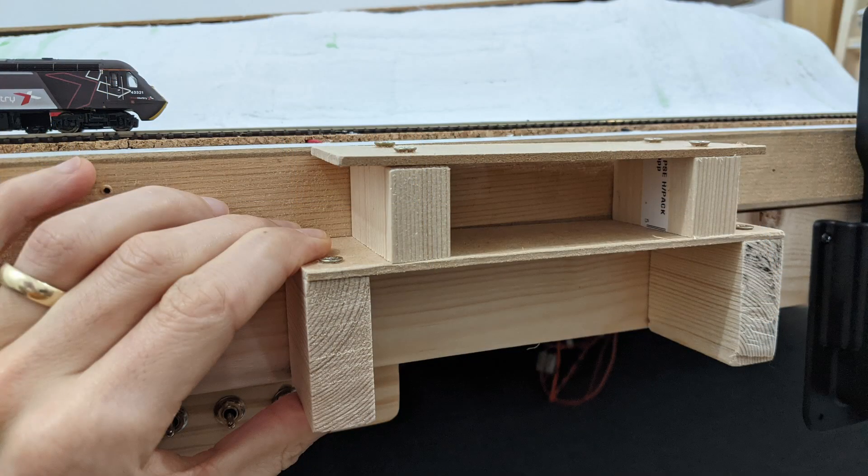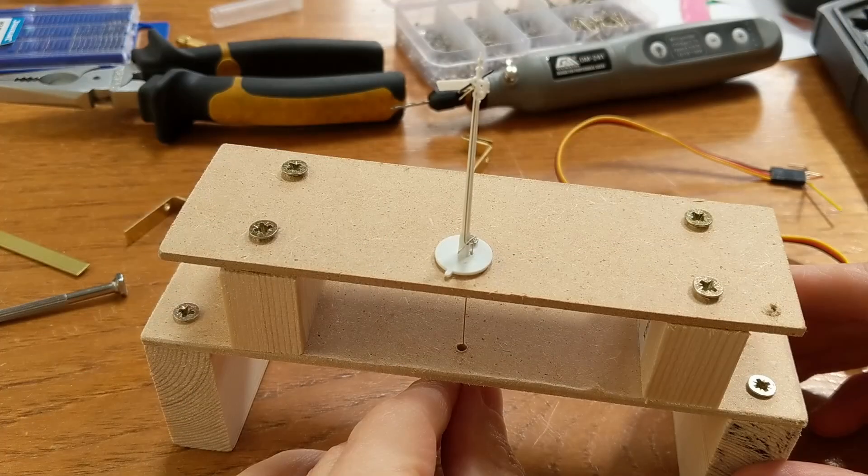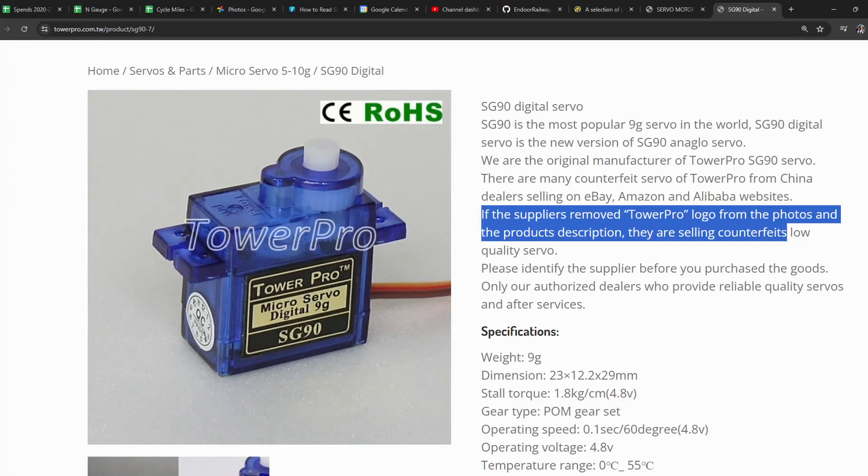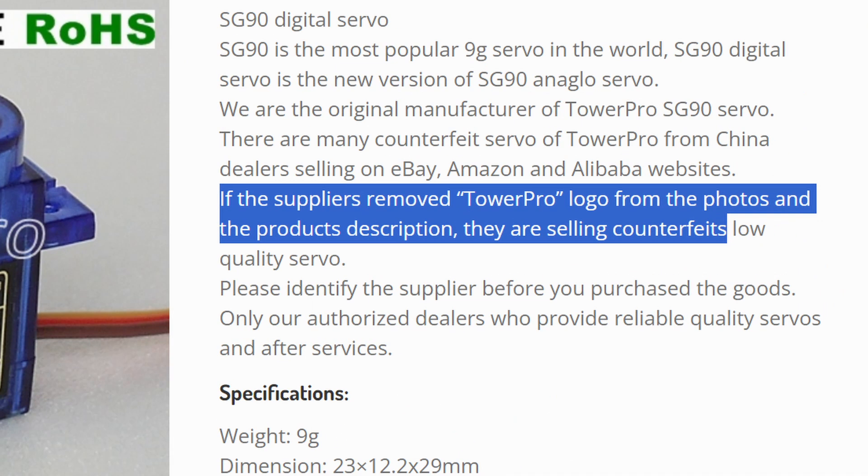Experimenting in situ on the railway would be difficult, so I made a mock-up of the door's size and structure using some spare hardboard and wood offcuts. The door also has some kind of honeycomb cardboard structure between its top and bottom, but it wasn't necessary to simulate that. I've had some servo motors for quite a while — these TowerPro SG90 digital ones. I've seen lots of similar ones on Amazon but with different branding; those are counterfeits, and on moral grounds I won't buy them.